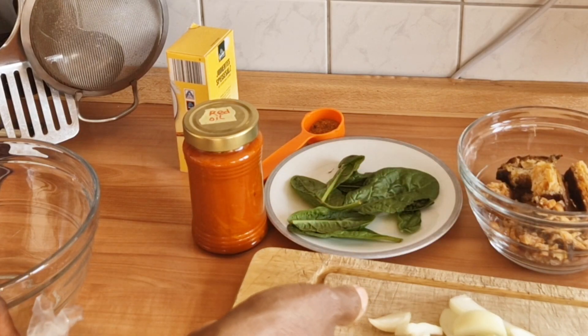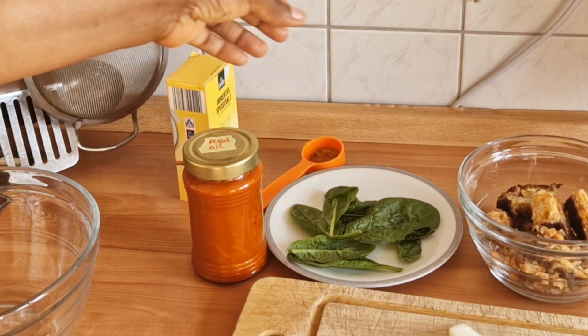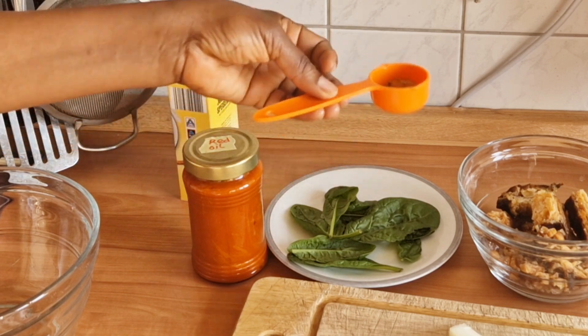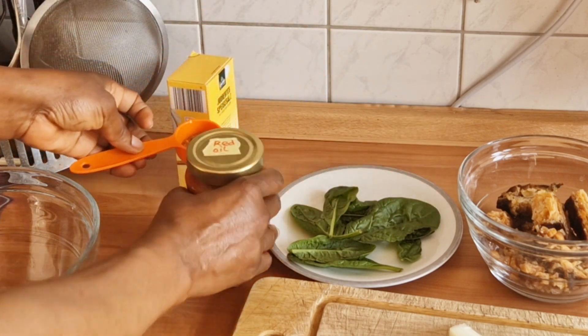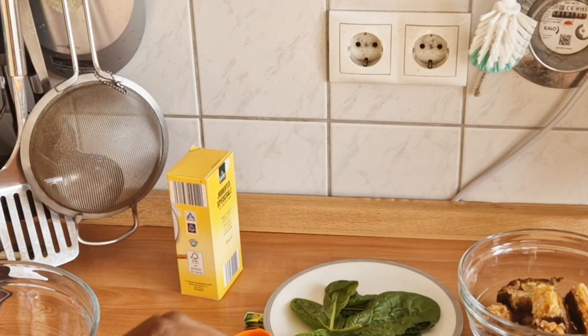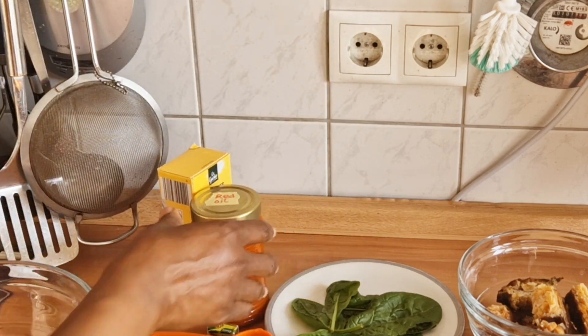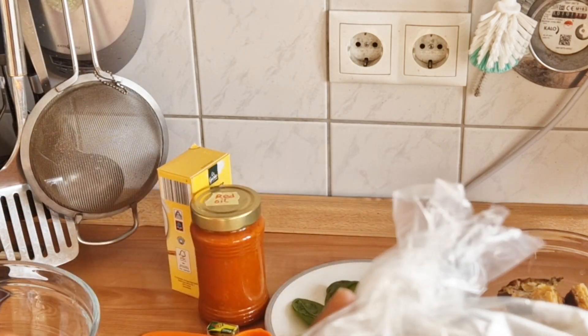I will be using onions, spinach leaf to get one kind of greenish color, and I will be using dry pepper, red oil — look at where I wrote it, red oil — and I will be using Maggi. This is the main okwa.